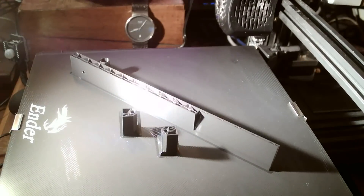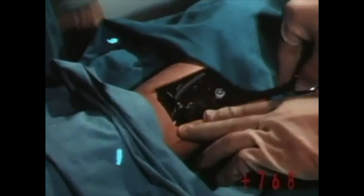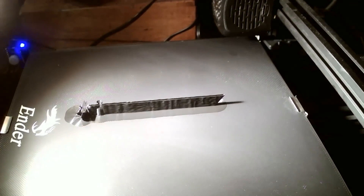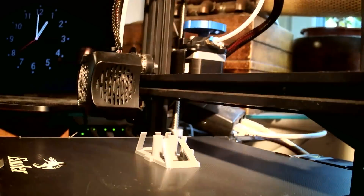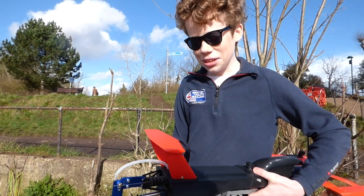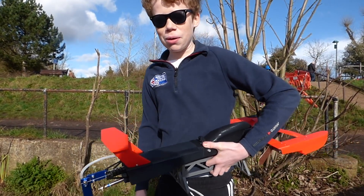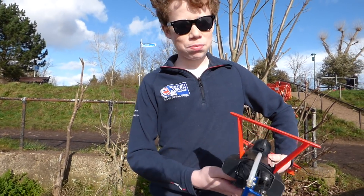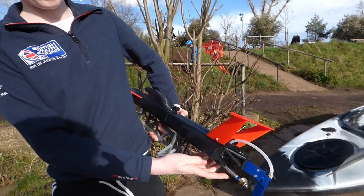So after rebuilding from our crash, we've added a larger prop shaft and a larger propeller. We're not quite sure what's going to happen.